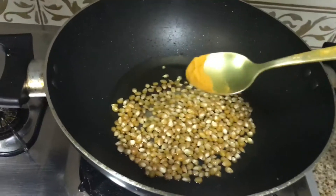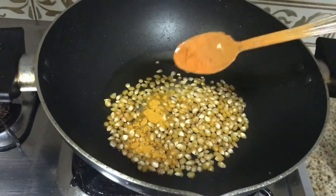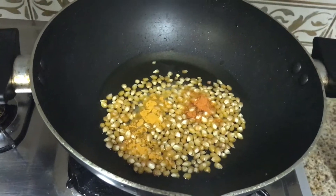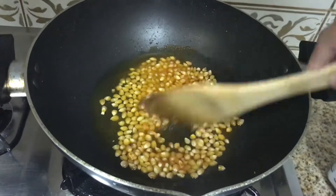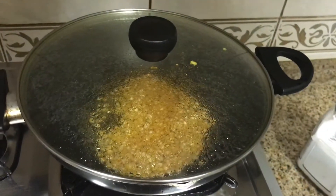We are going to add a little bit of turmeric powder and a little bit of chilli powder. We are going to mix it and close it.